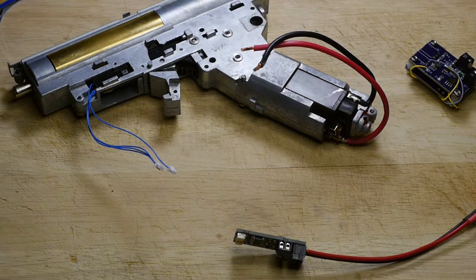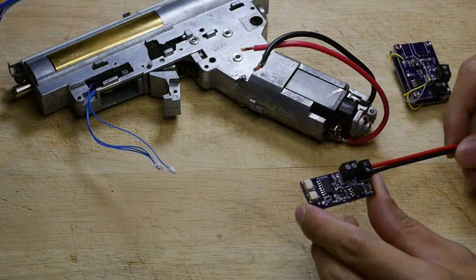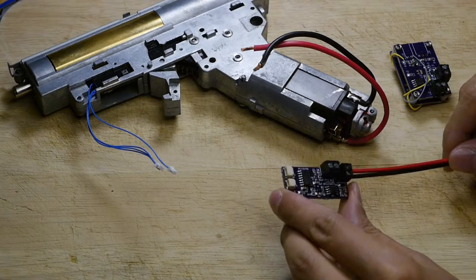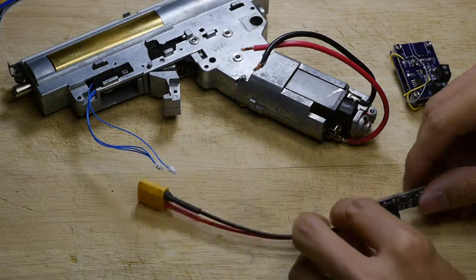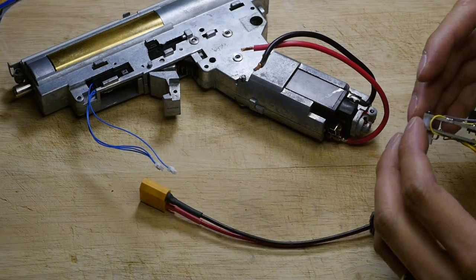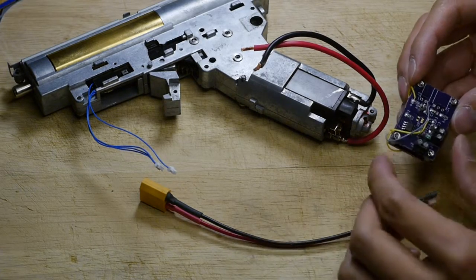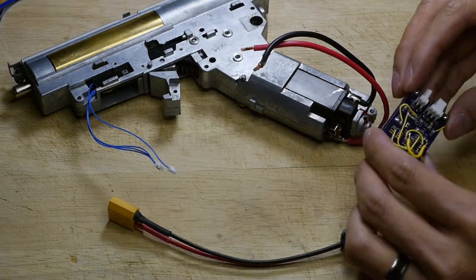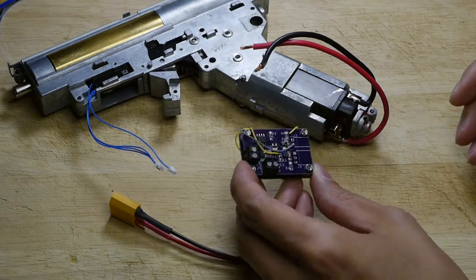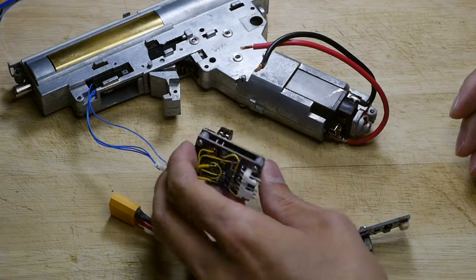Hi everyone. This is the second video for the non-computerized fire control system. I'm starting to call it the Logic FCS. This is building off of an idea that sprang up earlier in the year, probably around December or January, to get rid of the microcontroller and build a very basic fire control system. This is the prototype that came up around February and had some modifications.